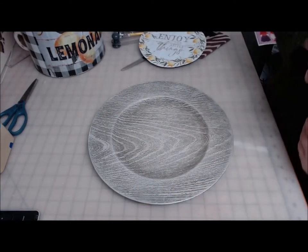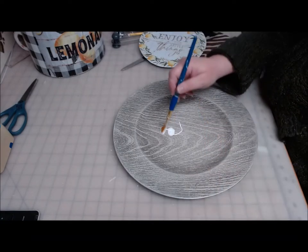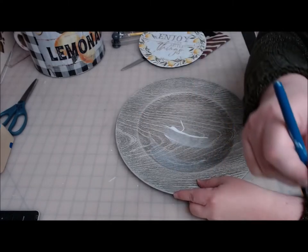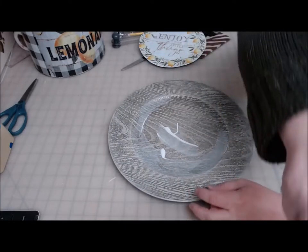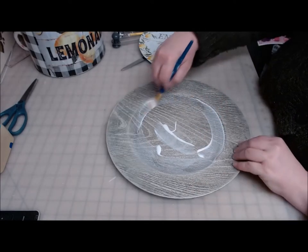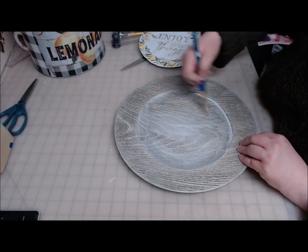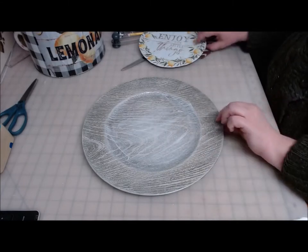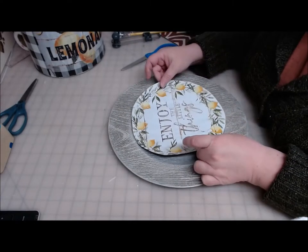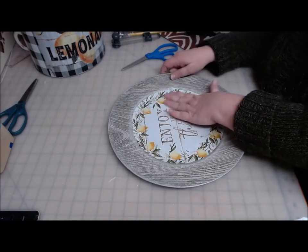I'm getting ready this weekend to do up all of my spring and summer decor farmhouse-style stuff up on top of my kitchen cabinets, so I just thought a few fresh new pieces would be nice — that's what these last couple of projects are for. I kind of got tired of those big pizza pan fruit slices I did last year; they looked good, they just didn't look right the way I put them up.